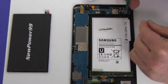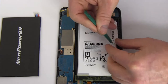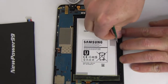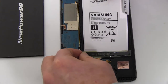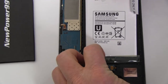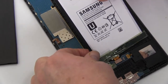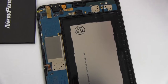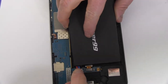Carefully lift and disconnect the battery as shown. Place a new extended life battery from NewPower99.com into your Samsung Galaxy Tab. Connect your new battery.